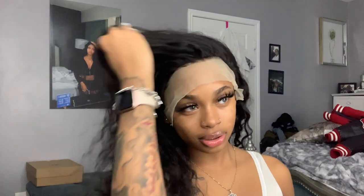I want to do the part on this side because my part has been on the other side and my ear has been hurting, so I'm gonna switch the sides. Oh yeah, I need some plucking — y'all can't even see the line.